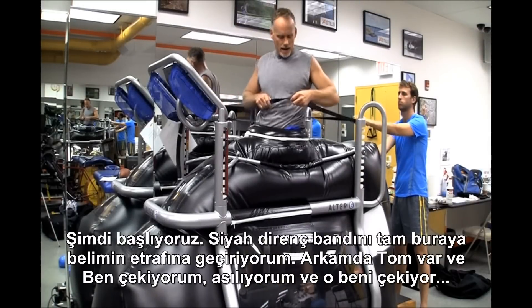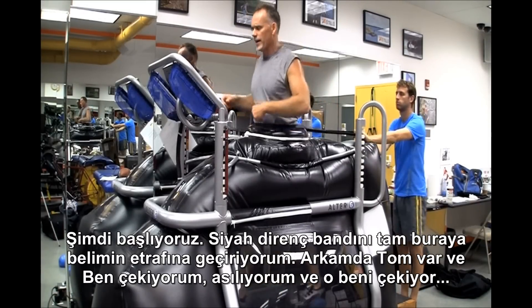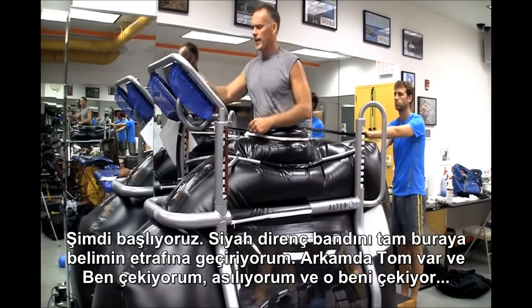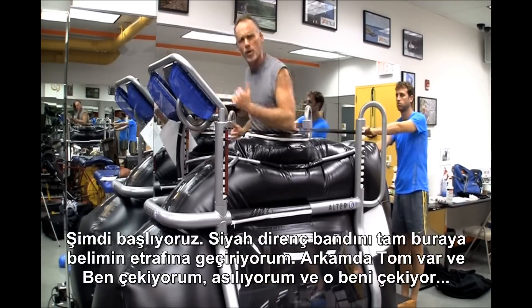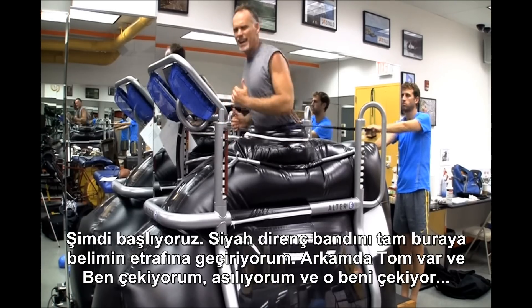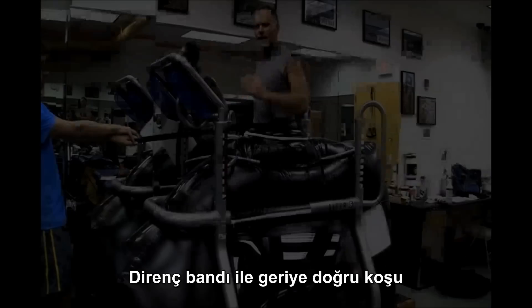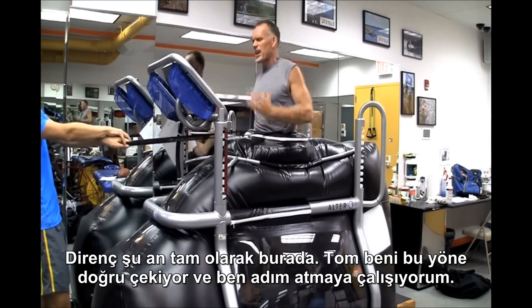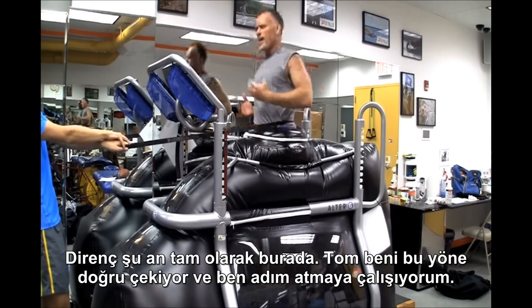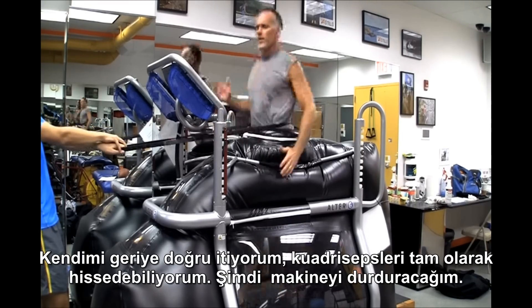So here we go — we've got a black resistance band, put it on my waist right here. I've got Tom behind me and he's going to pull me. I'm tugging, he's pulling me. The resistance here — Tom's pulling me that way and I'm trying to really push that belt, pulling myself back. Really feel the quadriceps.